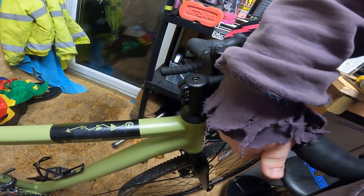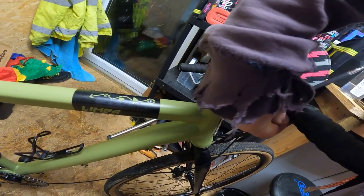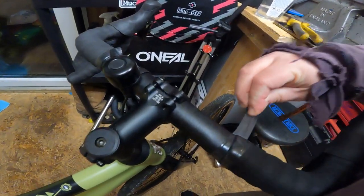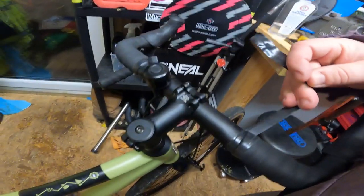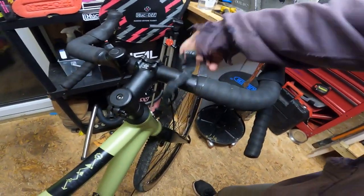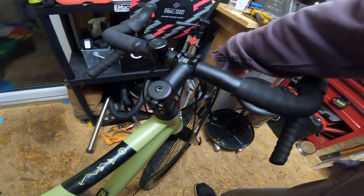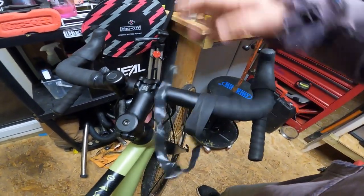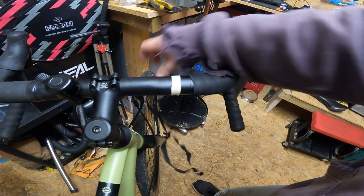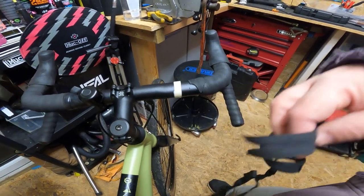By the looks of it I've got to take the grip tape off. I'll be keeping all these old bits — should I ever come to sell this bike, it's all there ready to go to a new owner. I'll remove the old bits anyway. Not too bad. Like I said, I've never done this before. I might be needing new bar tape if we ever need to fit these bars back on.